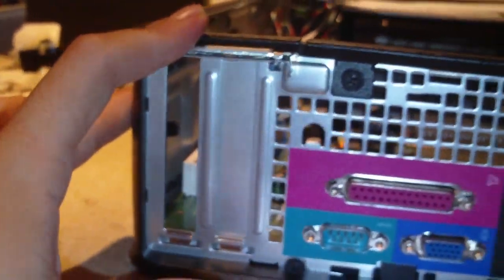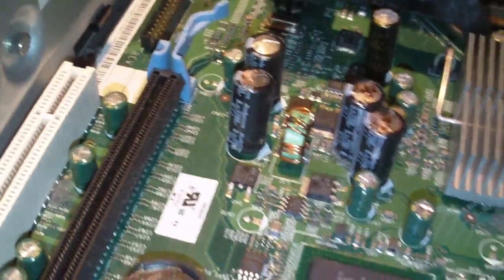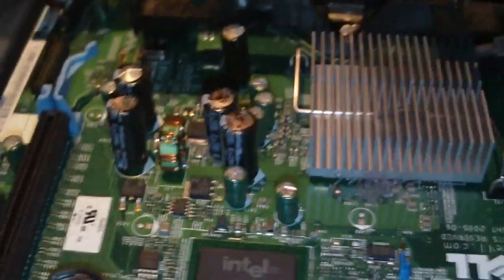You've got to have small form factor expansion cards — it can't even accept regular-sized ones. I'd really hate to see somebody put a graphics card in this thing; it'd make the system run that much hotter. You have air coming in through here, and the power supply fan doing the rest of the work.